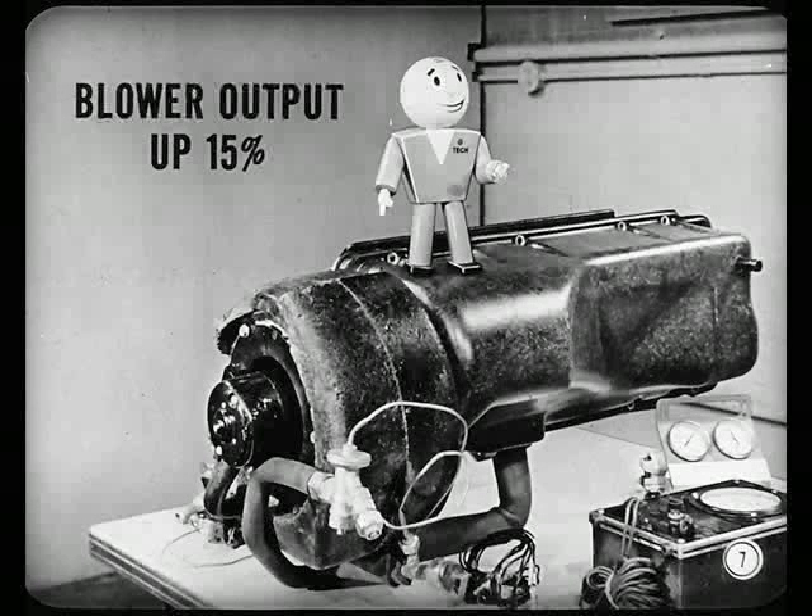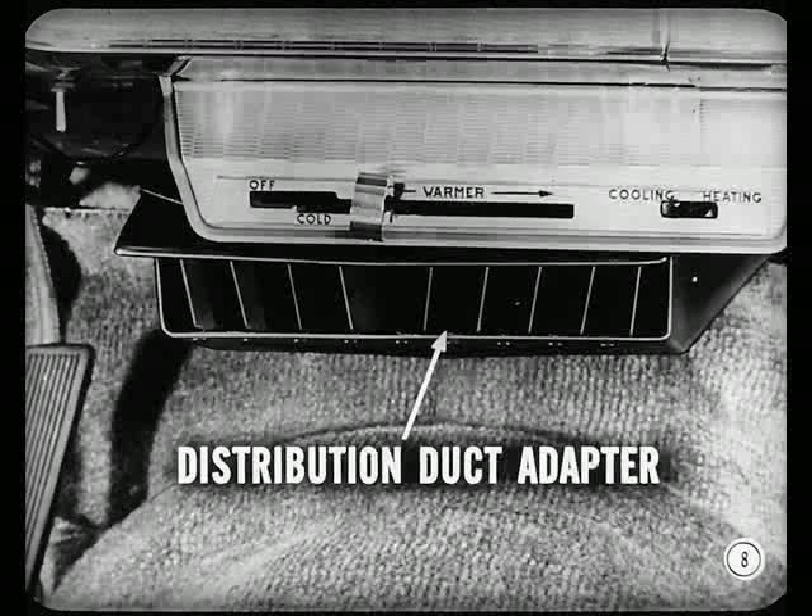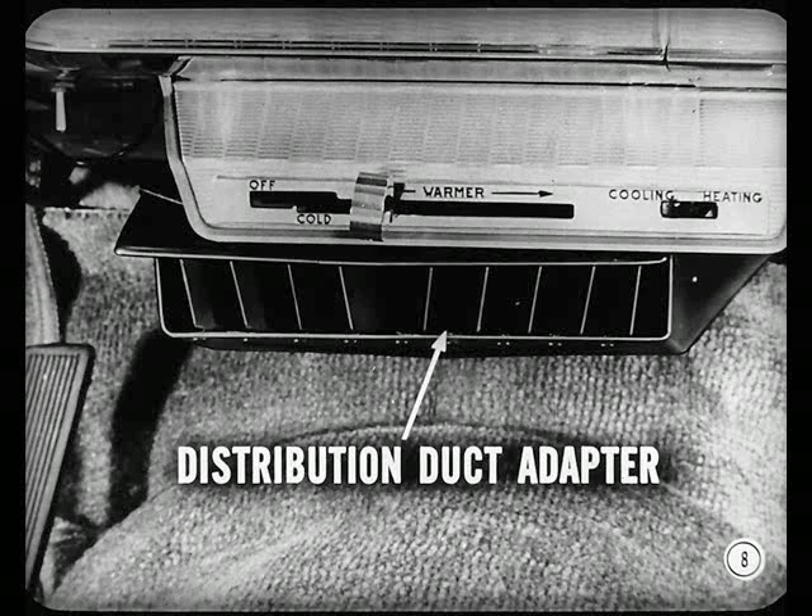Output of the blower has been boosted up 15%, so more cool air is now delivered inside the car. And besides that big boost in blower output, a distribution duct adapter is used for more effective air distribution. It's in addition to the air duct and directs cool air better, especially to the rear of the car.